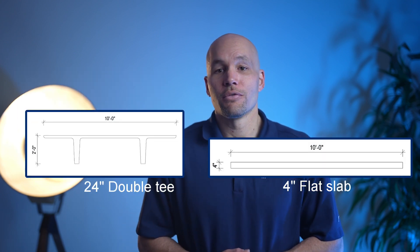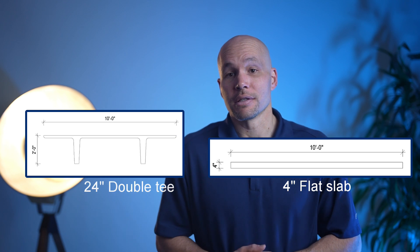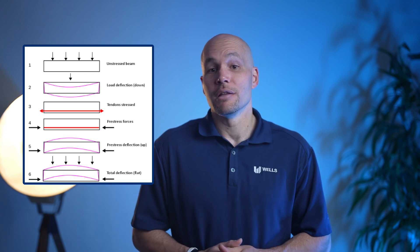The big difference is the four-inch thick slab can span up to 10 feet while the double T spans about 60 feet. The double T is pre-manufactured in a production facility where pre-stressing tendons are pre-tensioned and then released into the member to counteract the stresses created in the member under load.